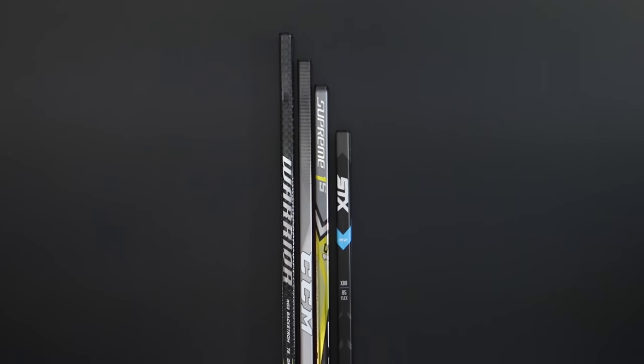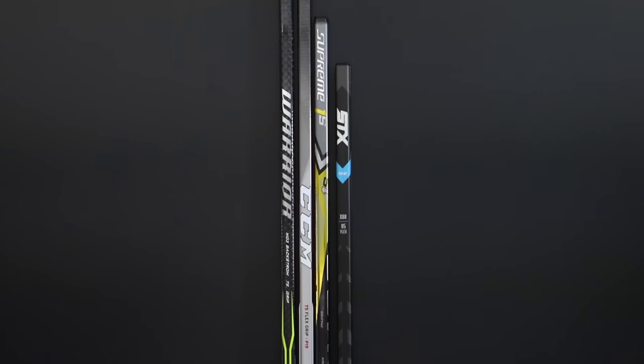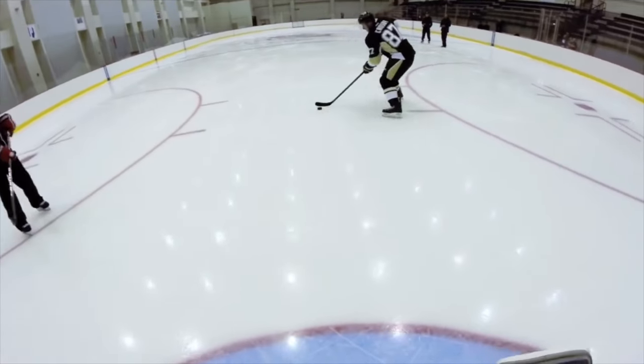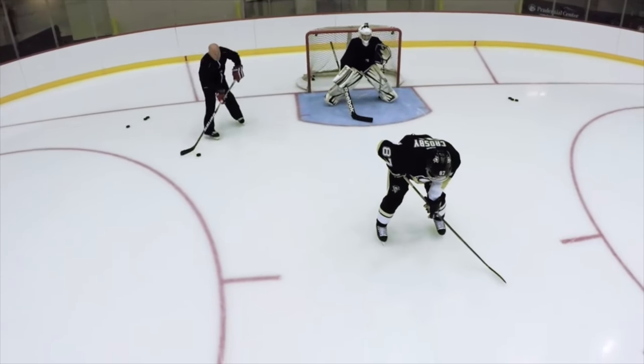Next on the list is stick height. This is going to depend a lot on the individual height of the player. A tall guy is going to need a longer stick more often than a short guy, but this also changes depending on the player's skating stance. If you skate quite upright you're going to need a longer stick, but this is something we'll go over later in blade patterns. Somebody that skates really bent over needs a shorter stick — if you look at Crosby, he always has his knees bent and uses a really short stick.